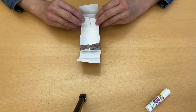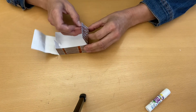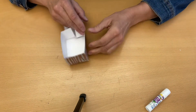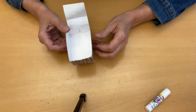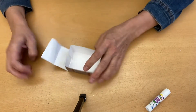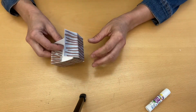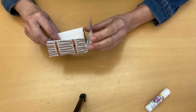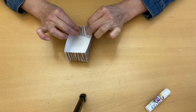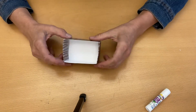Fold the end in like that and tuck it into the center. Do the same thing on the other side — hold it up and fold it in. Then wait for your glue to dry before you proceed to the next step. That's what you've got.